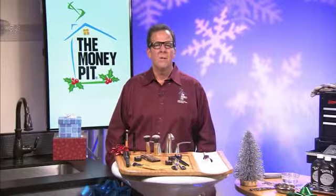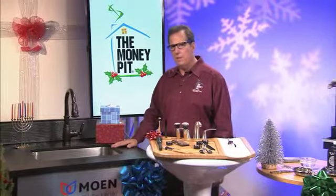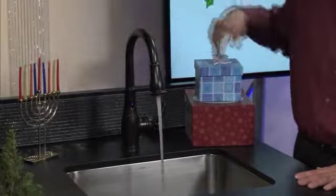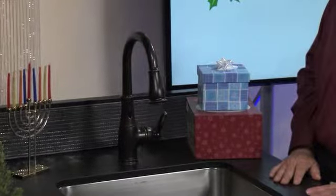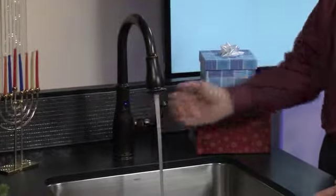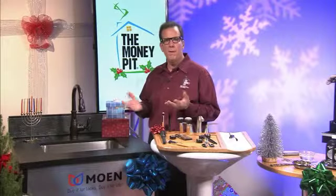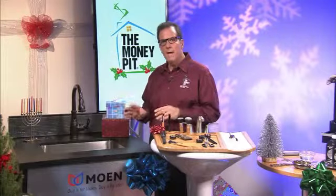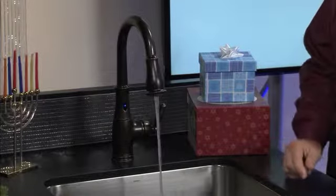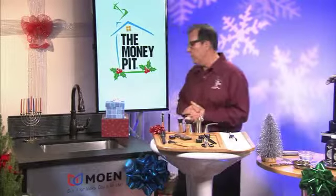And during the holidays the kitchen mess really seems to build up. What can we do to increase efficiency when cooking the big holiday feast? Well, there's a new faucet that can help — it's called the Brantford Pull-Down Kitchen Faucet with Motion Sense, made by Moen. Let me show you how the motion sense technology works: if you want to turn the faucet on, you just wave your hand over the top, and wave again to turn it off. If your hands are full with a pot or a turkey, you just bring it up to the base of the faucet — the water comes on, and when you pull the pot away it goes off. It's completely hands-free, safer because your hands don't touch the faucet, and it saves water. It has a self-retracting wand and comes in three color finishes: oil rubbed bronze, chrome, and spot resistant stainless.